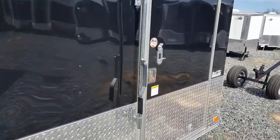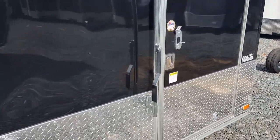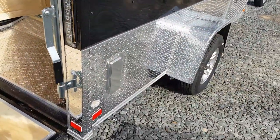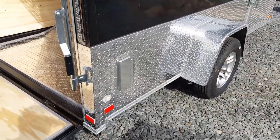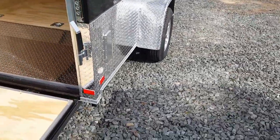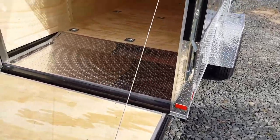You've got a side door with a bar lock and an RV style lock. When we do the sport package, the motorcycle package, we take the roof vent off and then do the aluminum sidewall vents. It's a little bit better vent system, and you have fewer problems with leaking out of that vent system as well.